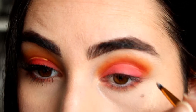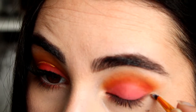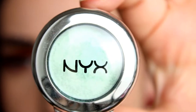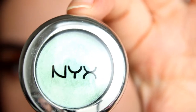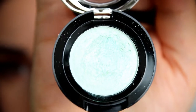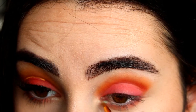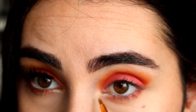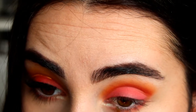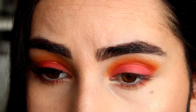I'll clean that edge with the concealer that's still left on the brush, just to get that edge neat and clean. I'm using the single eyeshadow which is also by NYX — it's the shade Mermaid Siren. This gorgeous turquoise is so shimmery, which is amazing. I'm using this detail brush from BH Cosmetics. I would normally use this brush for glitter, but it's just perfect to apply this color with.